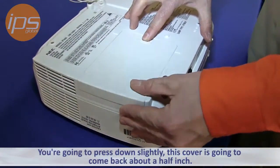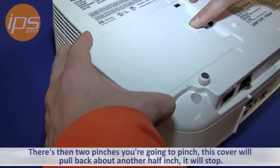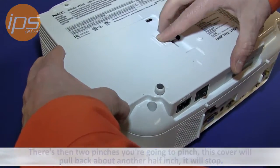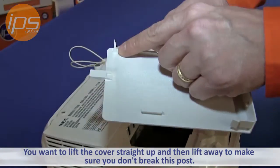You're going to press down slightly — this is going to come back about a half inch. There are then two pinches. You're going to pinch, and this is going to pull back about another half inch. It's going to stop then. You want to lift straight up and then lift away to make sure you don't break this post.